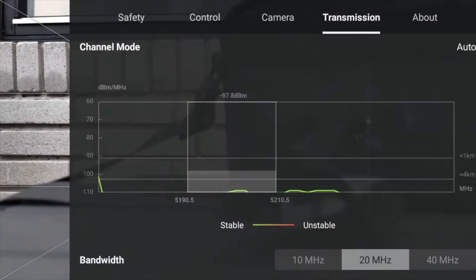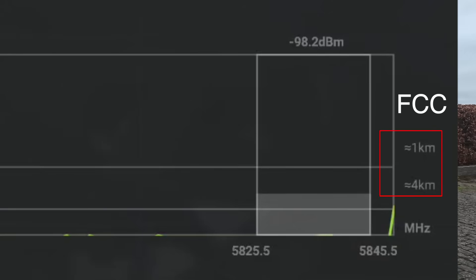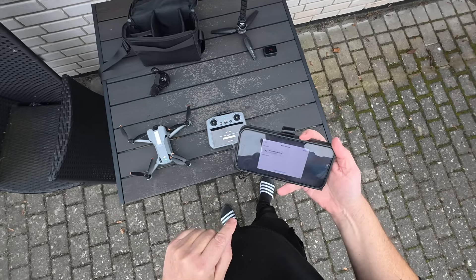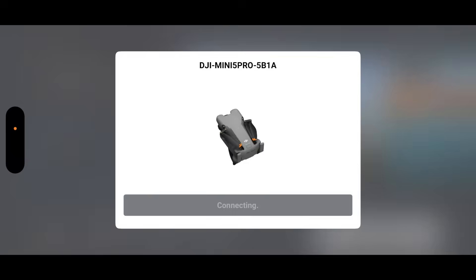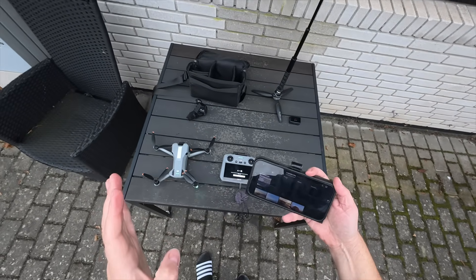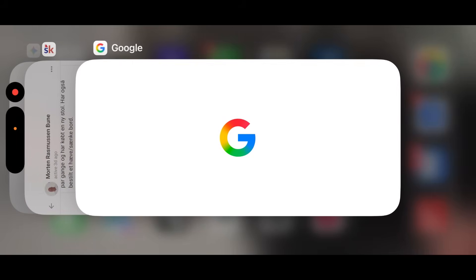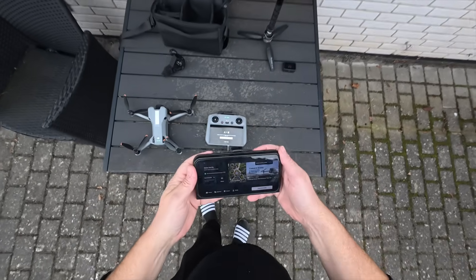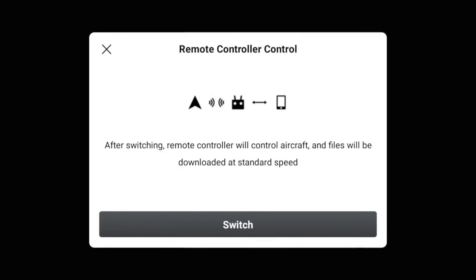To use the Drone Tweaks FCC app, first connect through the official DJI Fly app. Press quick transfer to get the option to connect to the drone, press join, and it will connect showing all footage stored on the drone. Then kill the official DJI app and switch to the FCC version of the DJI Fly app. Press OK, leave the phone on the table, and go back to controlling the aircraft.